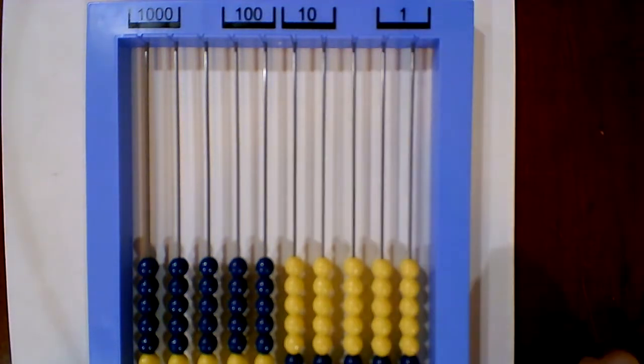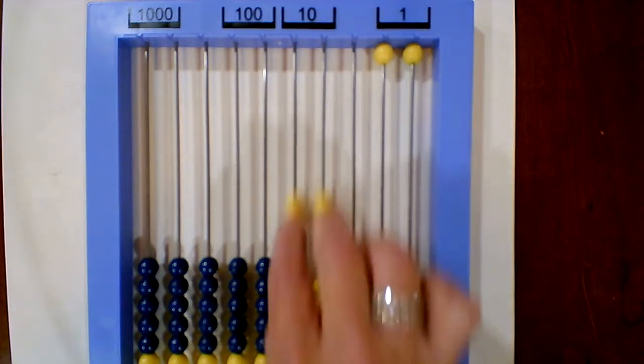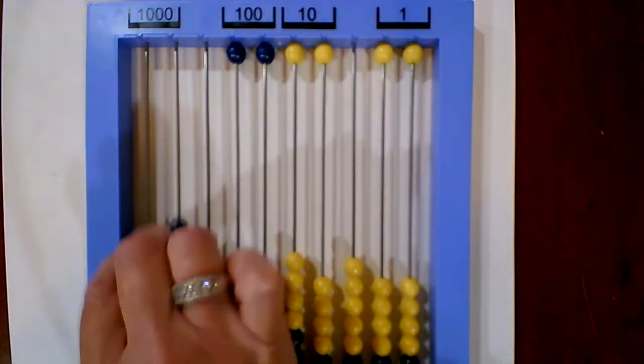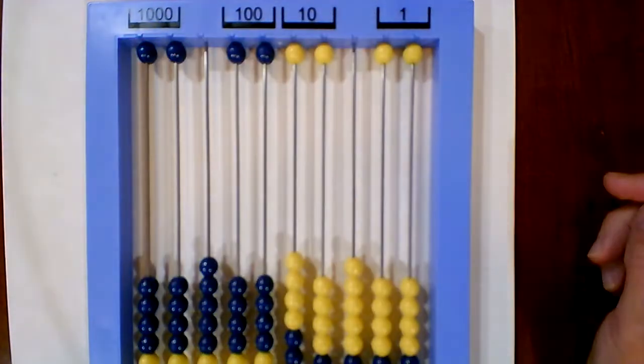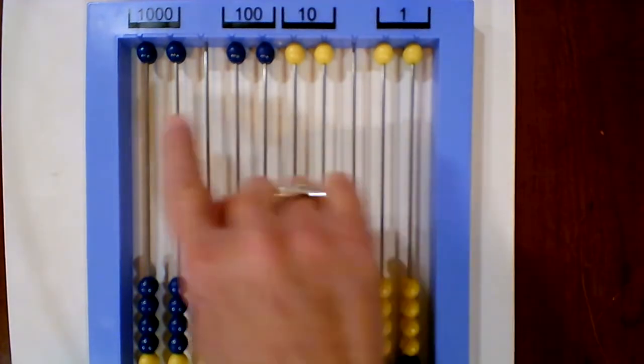In this particular lesson, you're going to talk about comparing two twos, two tens, two hundreds, and two thousands. You'll want to make sure that you split those quantities up in the two different columns.